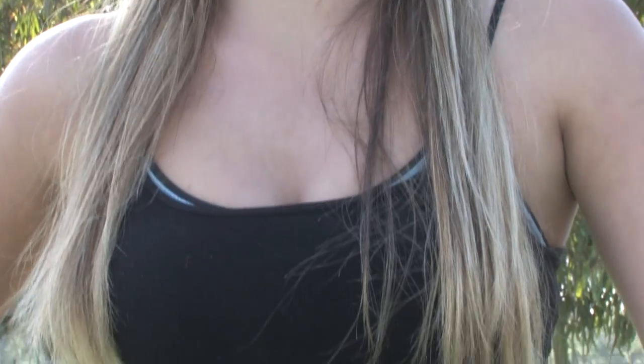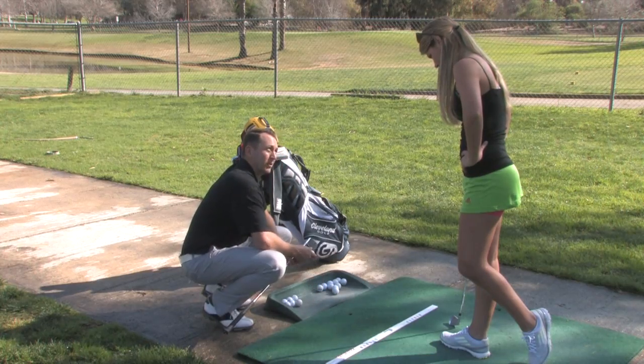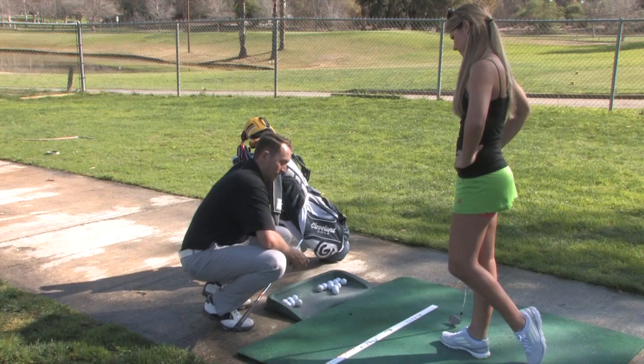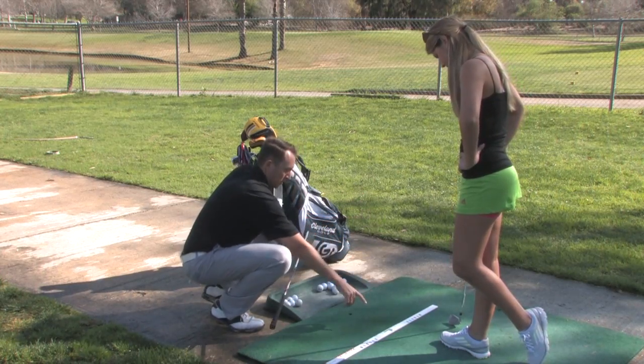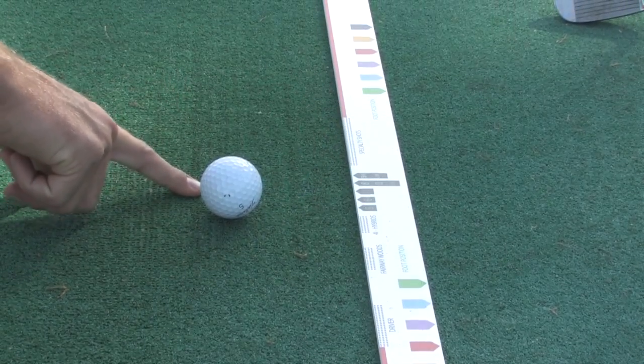I could show you. Why don't you come over here and I'll show you. So, what club are you hitting? That's the seven iron. Alright, so we're going to match the ball up with whatever club you're hitting. You're hitting seven iron, so I'm going to put the back of the ball right where the seven arrow's pointing.